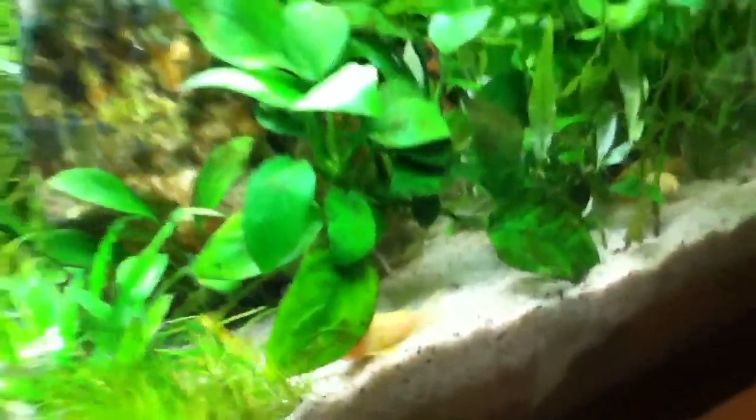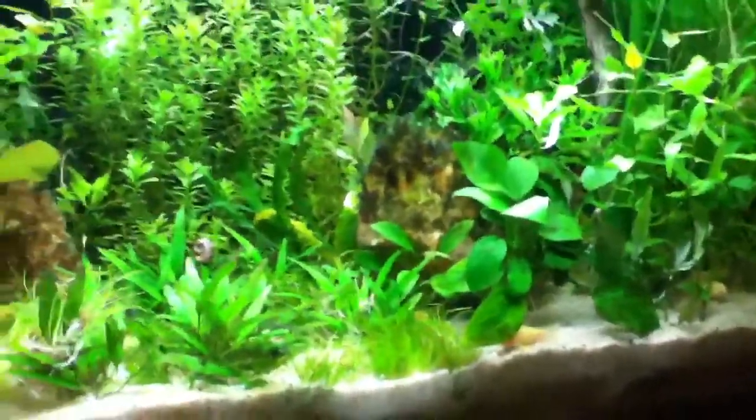That Anubias is just looking amazing. It does have some algae on it, but it is growing crazy — getting like two new leaves. One more thing before we go: I got some Hygrophila Corymbosa today.